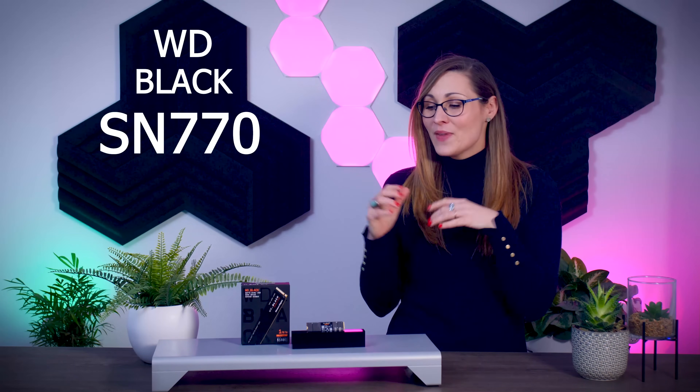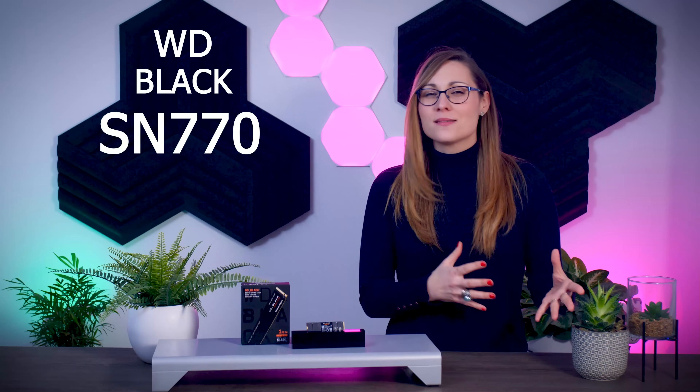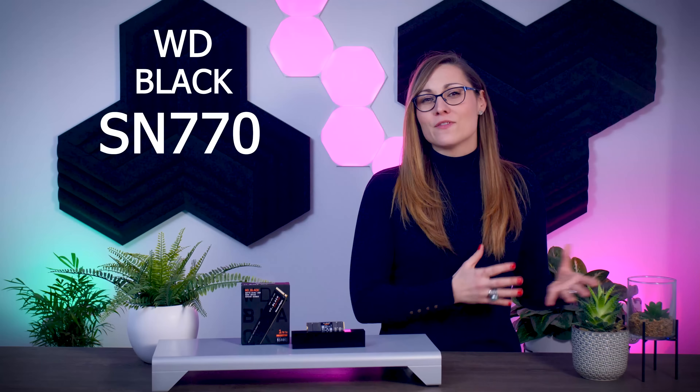Western Digital is launching their brand new Gen 4 SSD, the WD Black SN770. This drive is basically supposed to replace the SN750SE, which was always pretty cheap but wasn't really impressive for a Gen 4 SSD. So if this new drive manages to perform better while maintaining that low price, it could become one of the better value drives on the market.